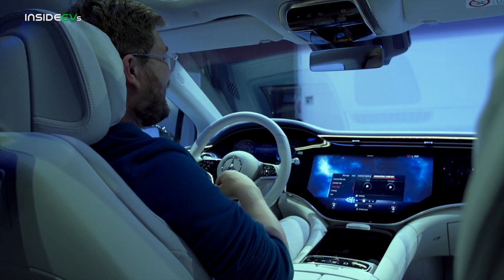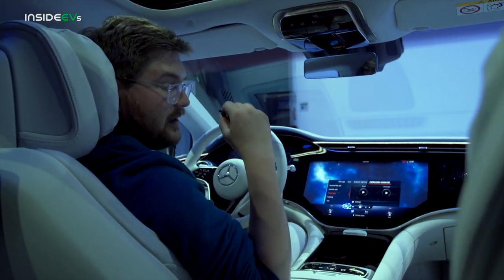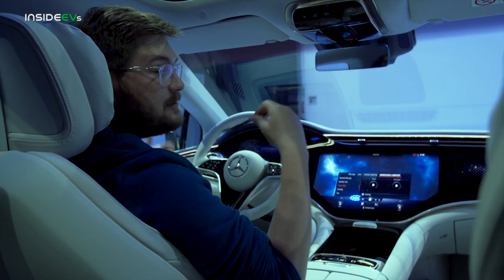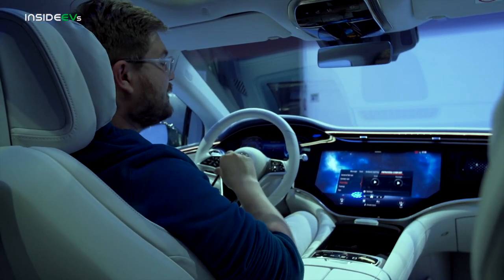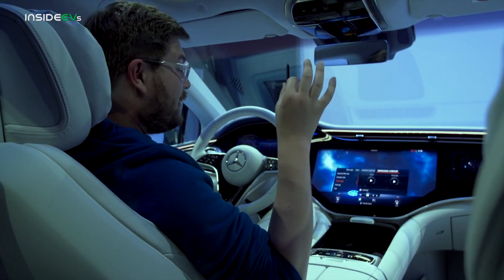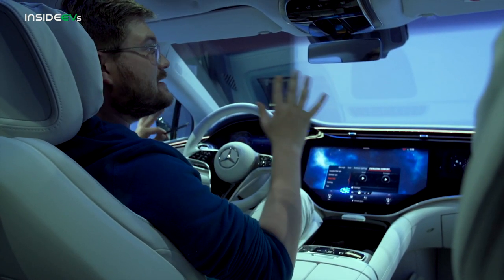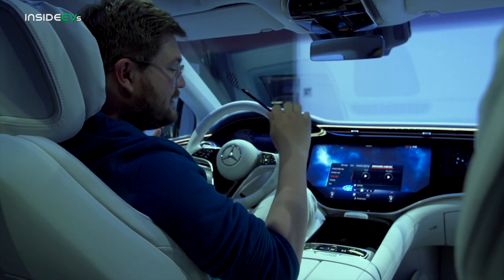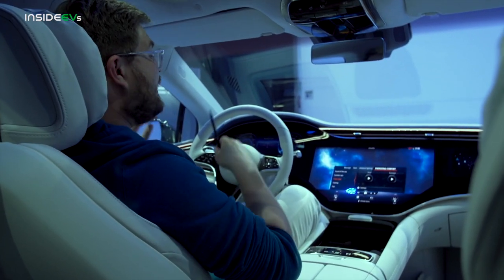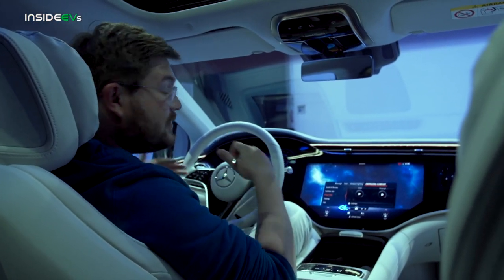I also have really nice pillows on the back here. The seats are unbelievably comfortable. This particular car has the comfort seats, which I really love. You can also option a more sporty seat called the sport seat. This is what it boils down to inside: S-Class levels of comfort, S-Class levels of quality, and a really well thought out electric vehicle that has almost no compromises.